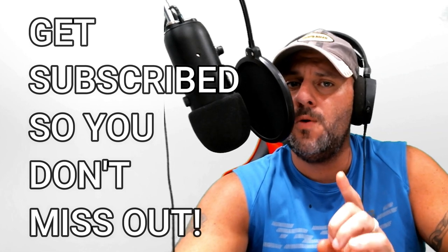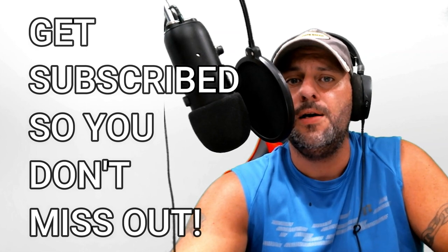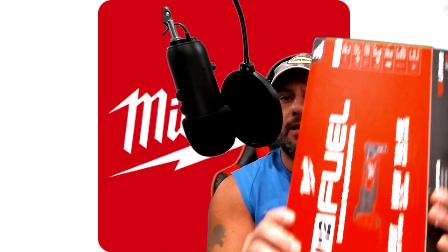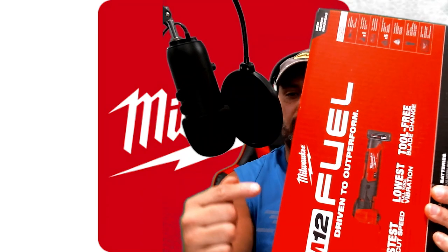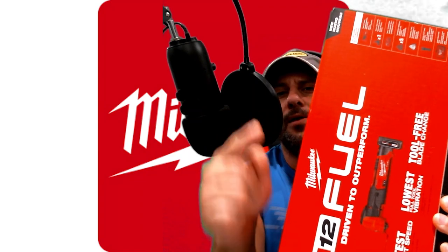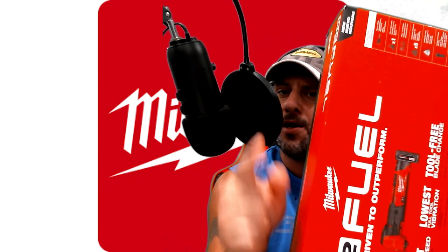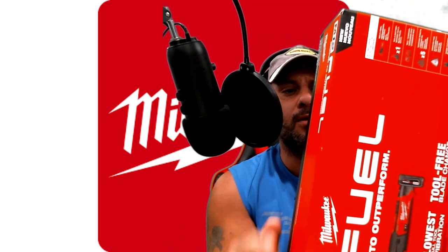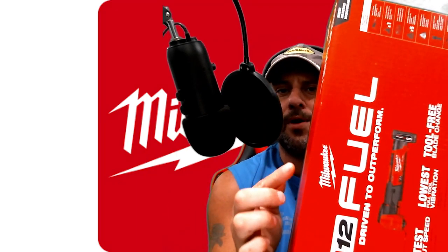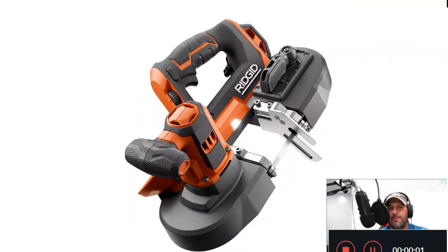Before we get into it, I want to show you what's coming up this weekend. If you're subscribed, great — you'll see it. If not, get subscribed and hit that bell notification. Check it out: the brand new Milwaukee M12 oscillating tool. Just got it today, and we're going to have the video up this weekend. We're going to test this bad boy out — slice and dice, use and abuse.